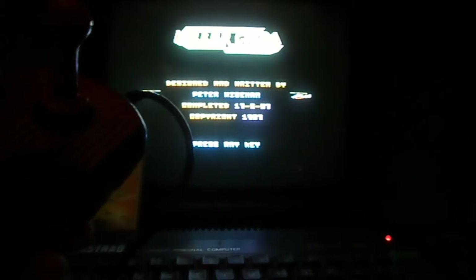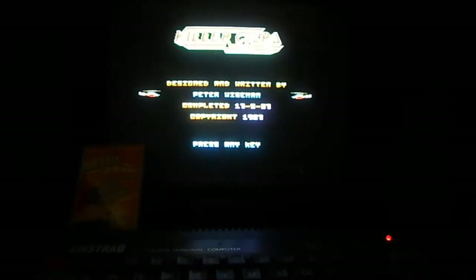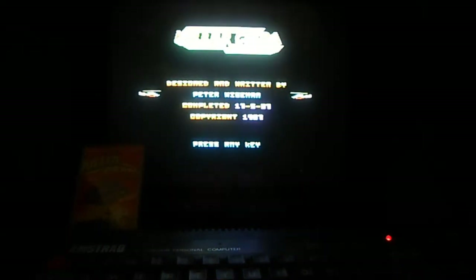I've got my iconic Speed King joystick here — actually this game is a nightmare to play on the Speed King because it really does your trigger finger in. It's constantly blasting away. We're just on the title screen here. Designed and written by Pete Wiseman. Completed on the 17th of May, 1987.